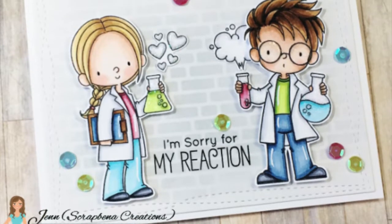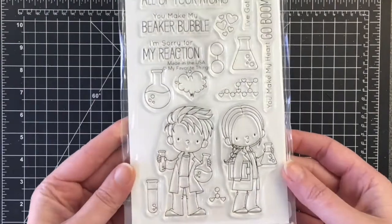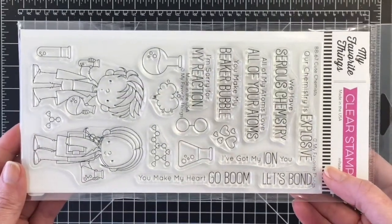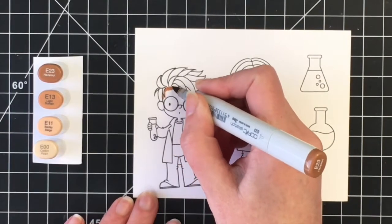Hello everyone, it's Jen, welcome back to another card making video. Today I am using the adorable stamp set called Cute Chemists by My Favorite Things. I'm going to be coloring up both of the images here as well as some of the accessories that come along in the stamp set. There are a number of really adorable sentiments in this set as well.